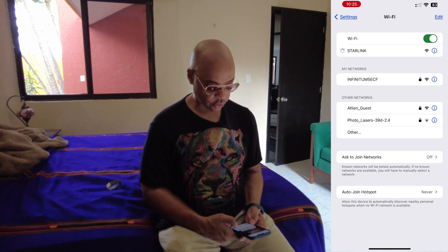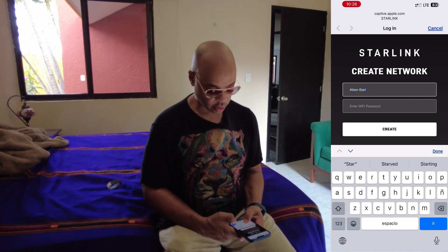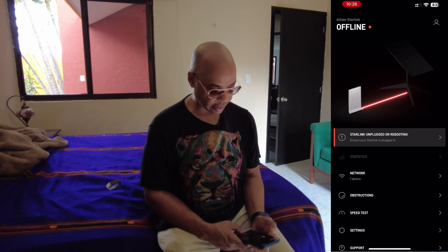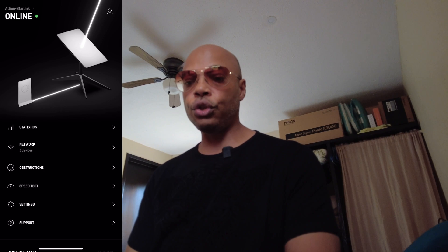I'm logging into my Starlink account online. I'm now connected to ATL Starlink and I can see my dish is starting up — it's not connected yet, it's offline. But that's really all there is to it. Once you have it activated in your account and you set it up, you'll see it's connected. You'll get two lines: one from the router to the satellite dish, and another showing connectivity from the satellite dish up to the internet.